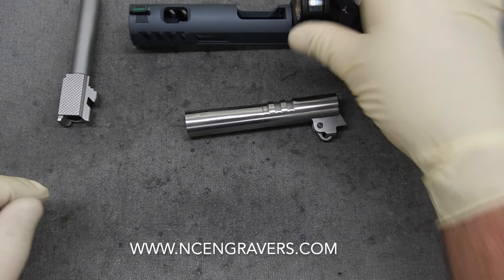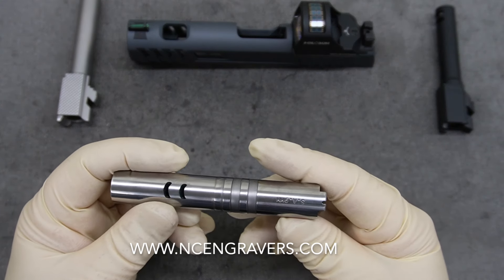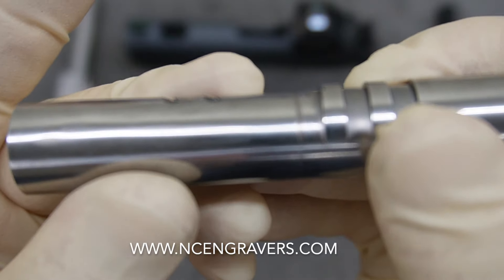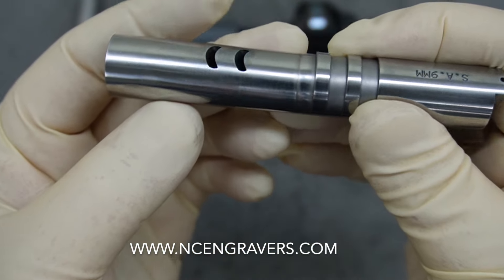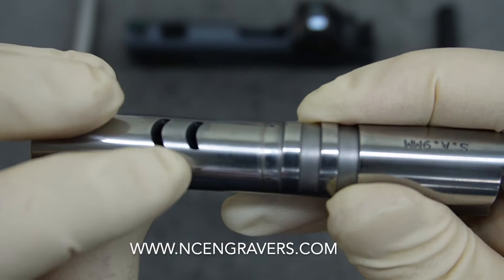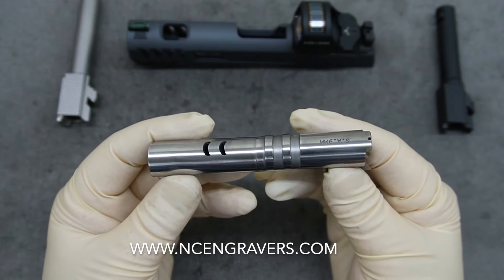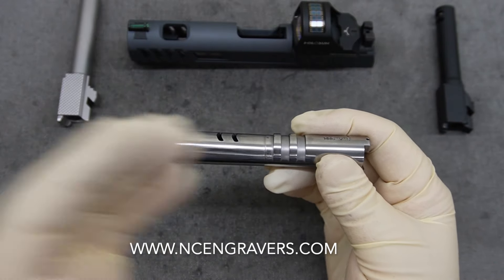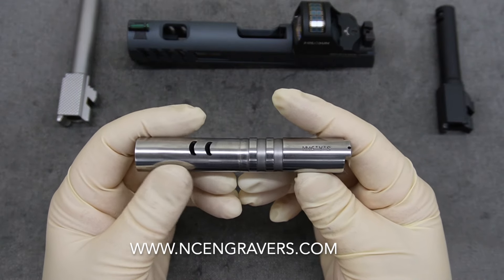Let's talk about these barrels — what we did with the factory barrel and what some options may be. One thing we run into on all barrels whenever we do porting is there's usually a really rough burr. Whenever you do the actual laser cutting, the ports are cut at an angle and not straight out the top, so there would be a burr up into here that we have to remove. In this case we wanted to keep the barrel as close to factory style and appearance as we could, so you still have a lot of different options for coatings and finishes.